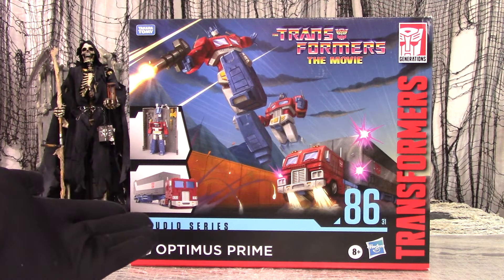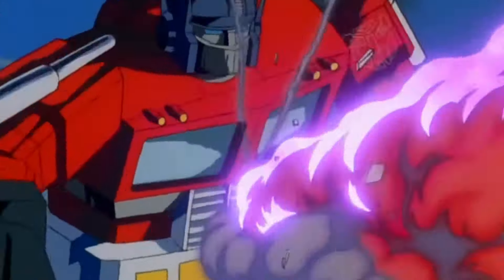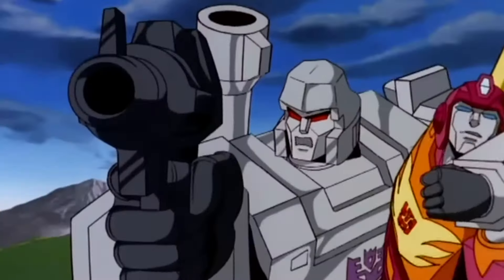Behold the Optimus Prime figure supposedly to top all other mainline Optimus figures: Studio Series 86 Movie Commander Class Optimus Prime. To summarize, Optimus Prime, Autobot Leader and Awesome Dude, turns into a big semi-truck — a literal icon in action figures, TV, comic books, and movies.